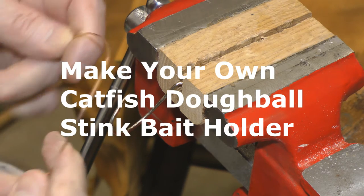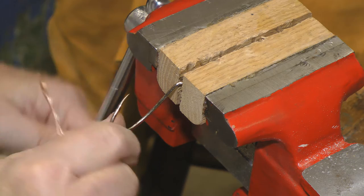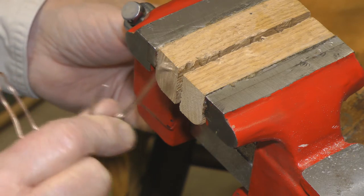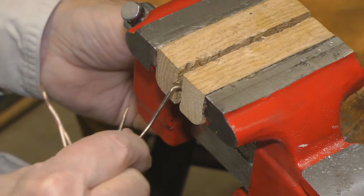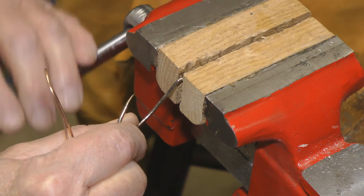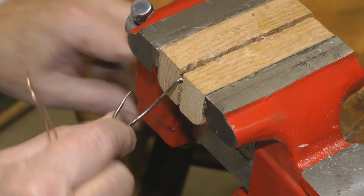I'm going to show you how to make your own prepared bait dough ball holder on a catfish hook. Here's the way you do that. You're going to take and insert the hook into the wood in the vise so it's good and solid.